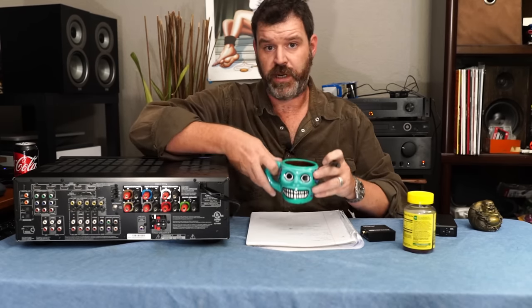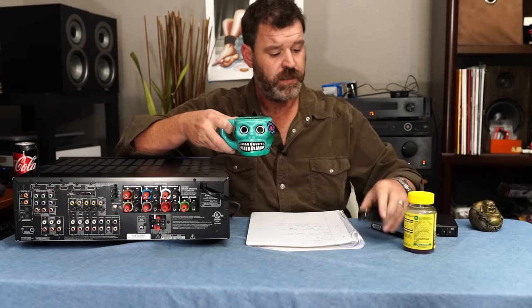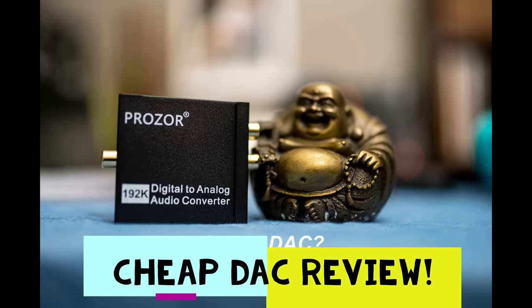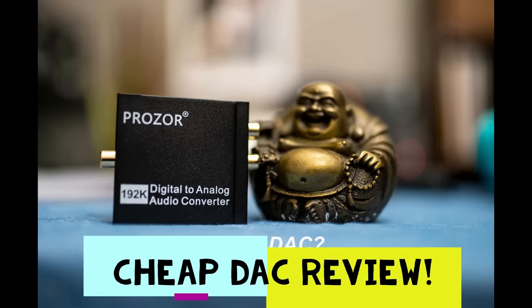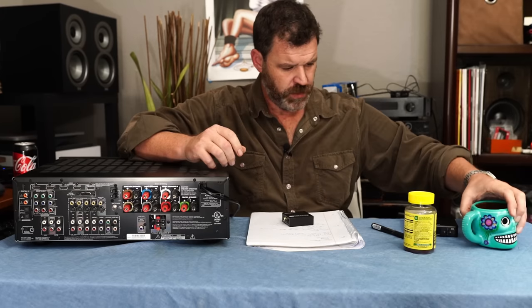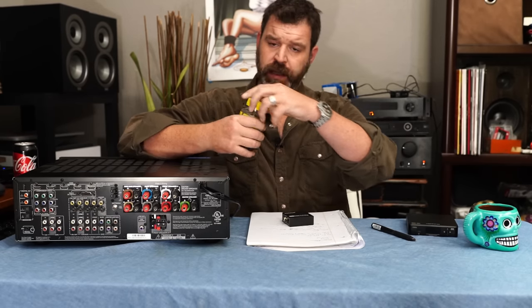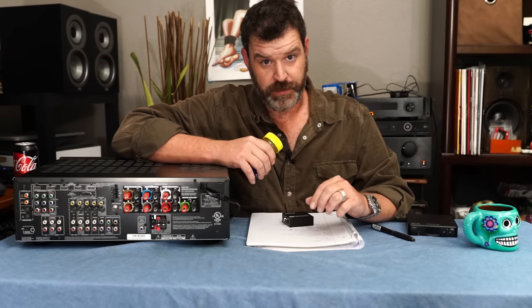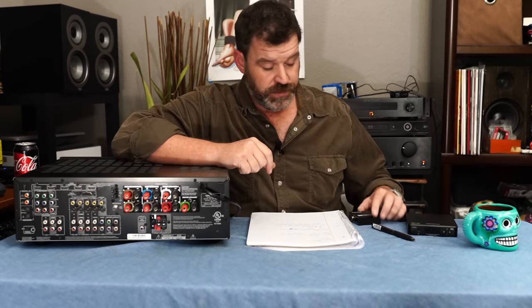So grab a cup of coffee or maybe some brown liquor, sit down and let's talk about the Prozor Cheap DAC. All right, new sponsor: Charlie's Melatonin in the strawberry gummy form. When you want to drug your children to go to sleep at night but don't want to feel bad about it, grab some Charlie's. Thank God for Charlie's.